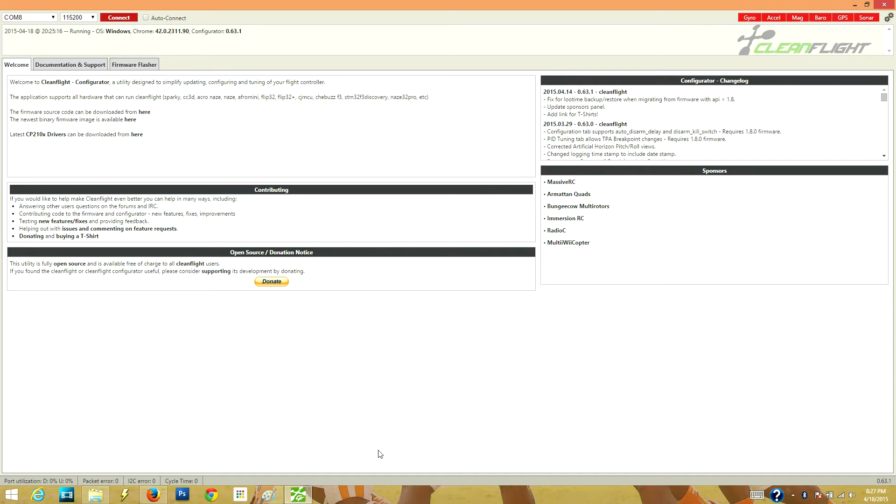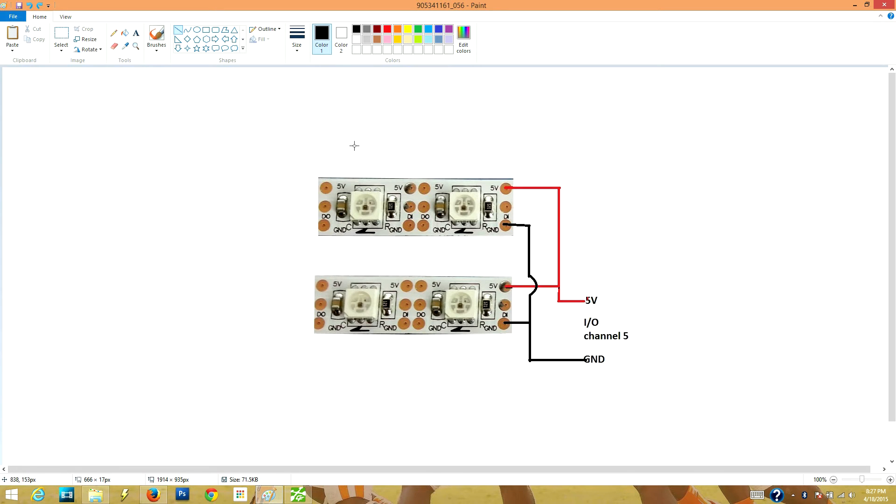So the first thing we'll talk about is the actual LEDs. WS2812 LEDs usually come in a strip format like this right here — they're pre-soldered to a strip and they have soldering pads along the edges that you can land your wires on. You can actually cut them in between the strips to make them however long you want. We've got a few of them set up on the tricopter, but I wanted to give you this as a reference so I can show you how you're going to wire them.